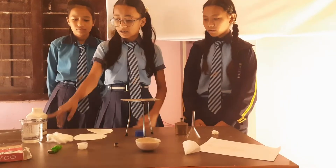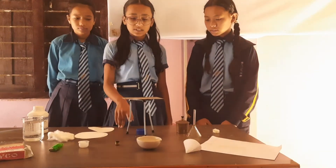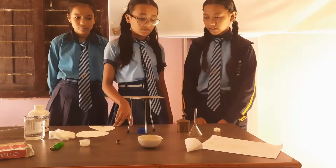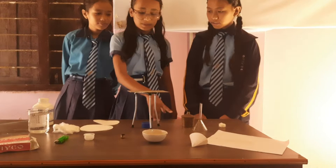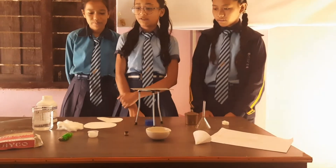The materials required are water with cotton, tripod stand, wire gauze, funnel, china disc, spirit lamp, camphor, etc.